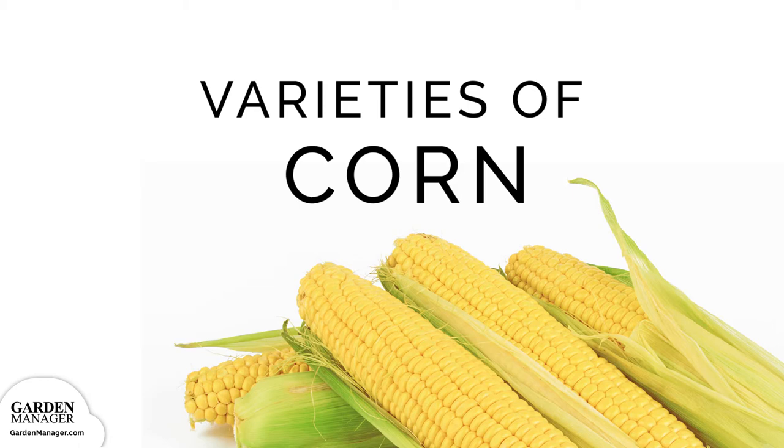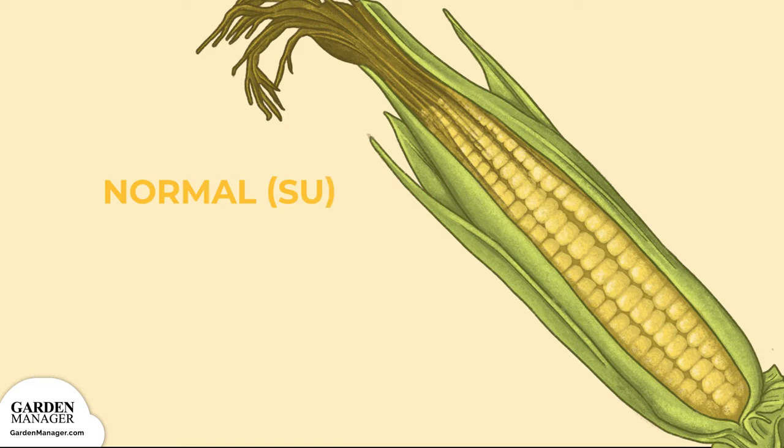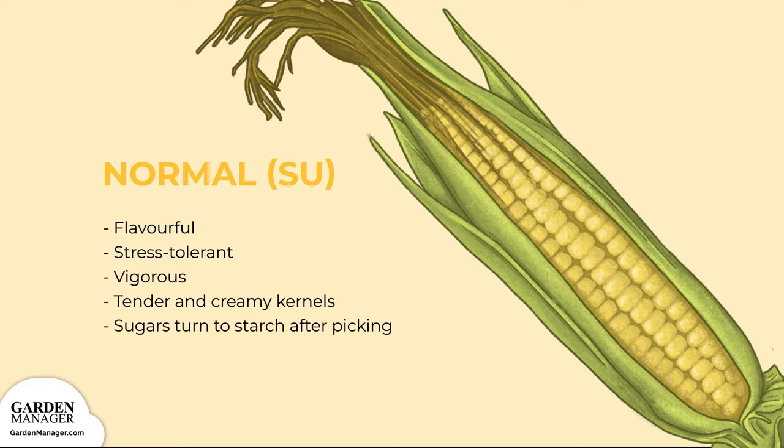Normal, SU. This type is flavorful, stress-tolerant, and vigorous. It's not as sweet as other hybrid varieties because its sugar turns into starch quickly after picking. The kernels are tender and creamy, but when the sugar turns into starch, they get chewy.